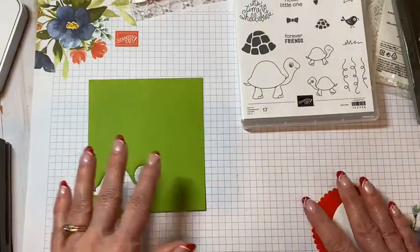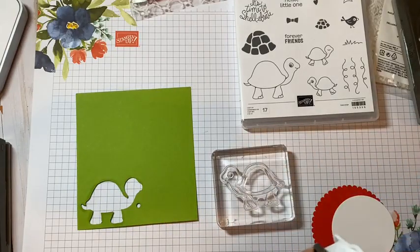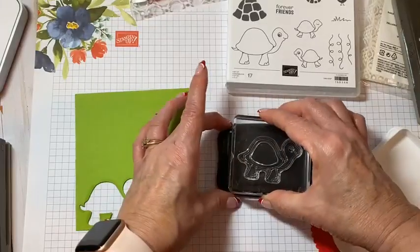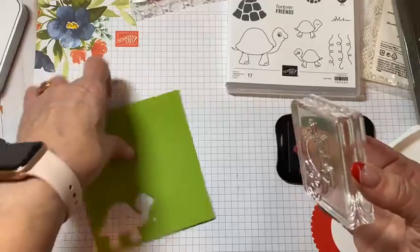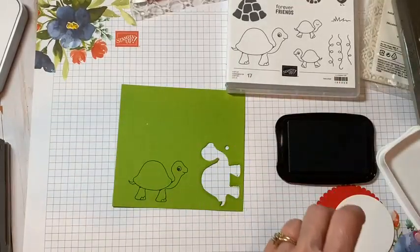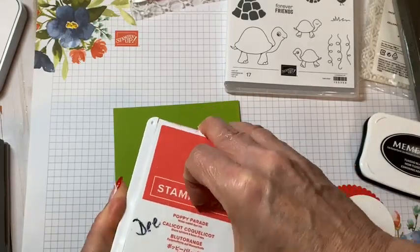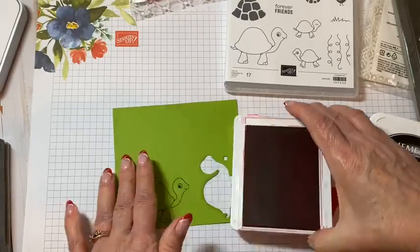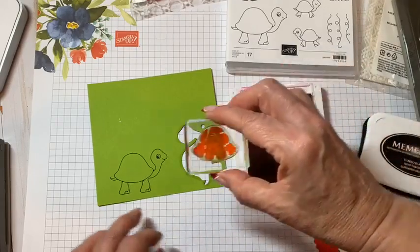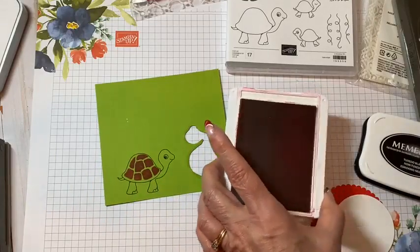I thought it would be fun to have a Christmas turtle. I've got Granny Apple Green and I'm going to take my little turtle image — this is a photopolymer stamp set — and I'm going to use my Tuxedo Black ink. This little guy is so cute. Then I'm going to take Poppy Parade ink; I thought that was the ink that most closely matched the packaging. Real Red was just a little too bright, but I'm going to take his shell, make sure I've got nice good contact, and stamp that down. Now I've got a little Christmas turtle action going on.